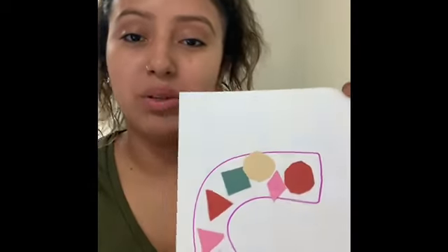I hope you guys like this video, and if you do make your letters with shapes, make sure you send us pictures so we can see it. All right friends, I hope you have a nice day. Enjoy this video and I will see you guys on the next one. Bye!